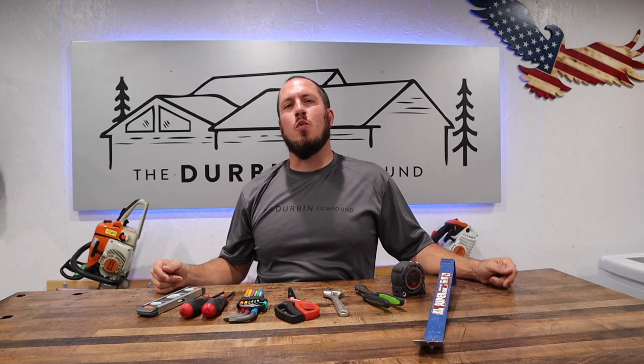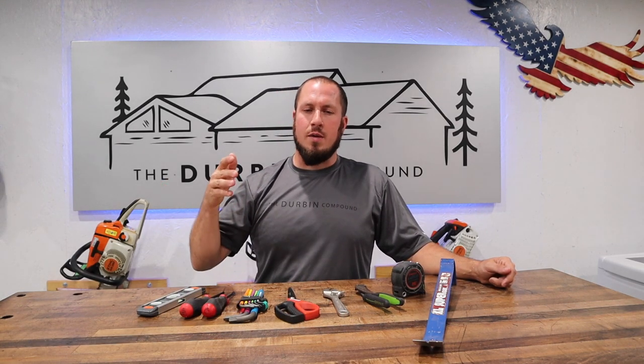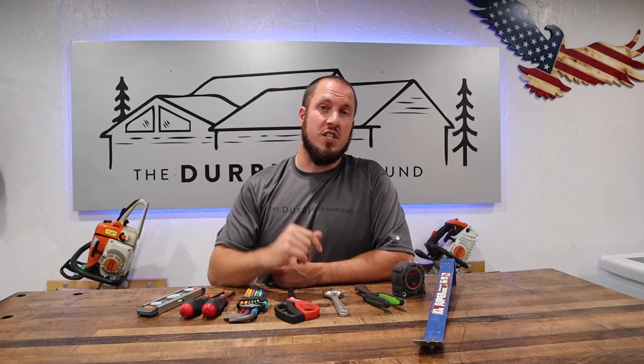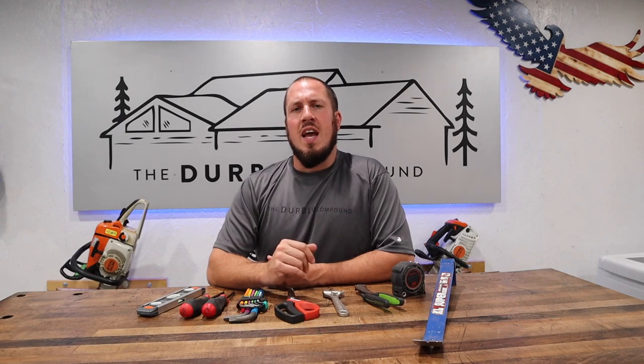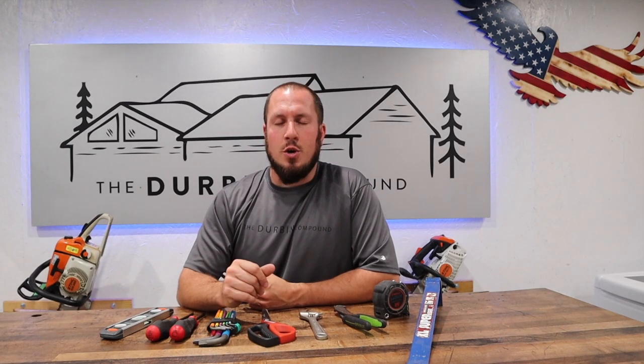What's up everyone, welcome to the Durbin Compound. If we're meeting for the first time, my name is Devin Durbin. I'm here to bring you the tools, tips, and tricks to make you more self-sufficient. On today's video we're going to talk about some of my favorite tools and stuff that I recommend for anybody — whether you're a beginner, a DIYer, or somebody who's very advanced. These tools will all benefit everyone watching.